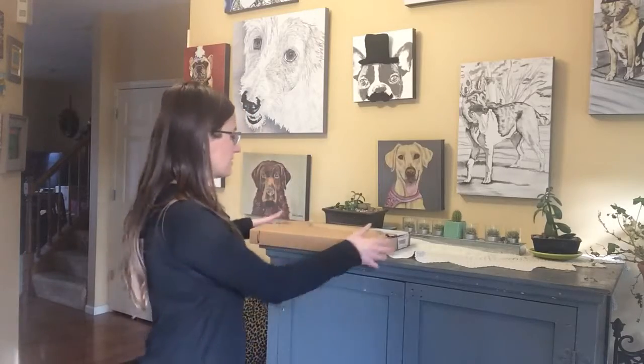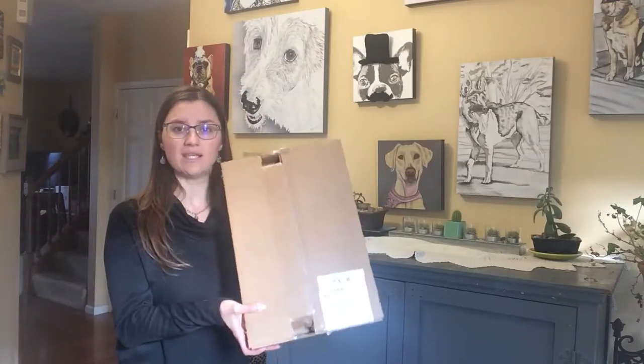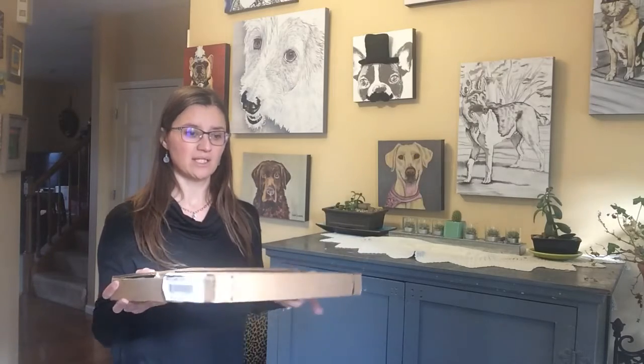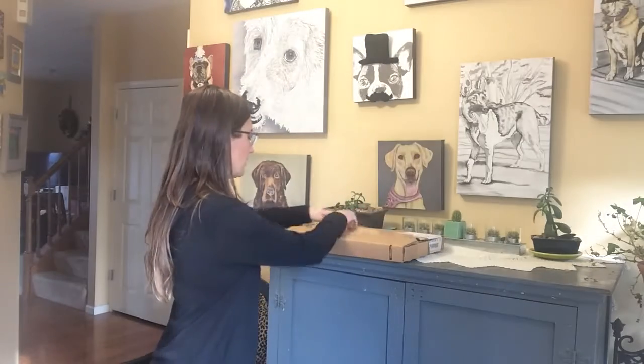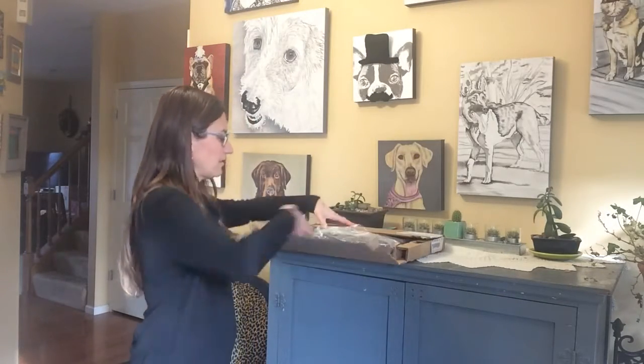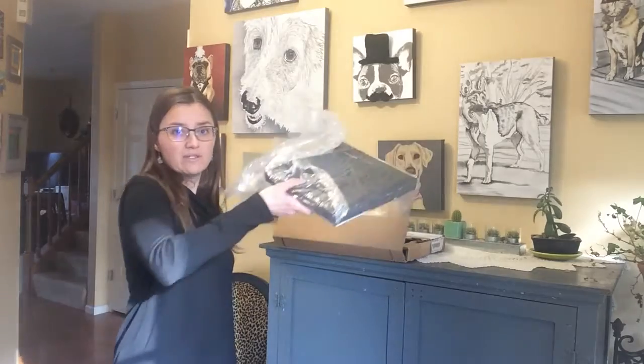So I'm going to go through the process of opening it and showing you what you would get in the mail. This is the type of box you would get it in, and the boxes all come in different sizes that will kind of cradle the portrait in there nicely. And then they come sealed in a bag like this.